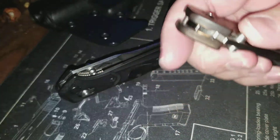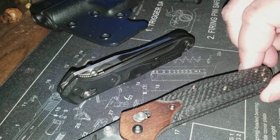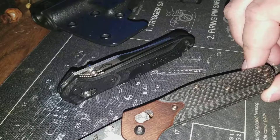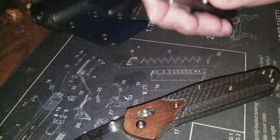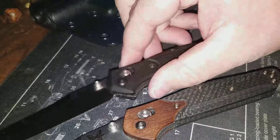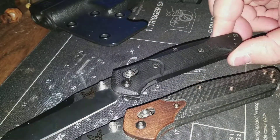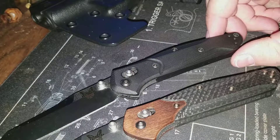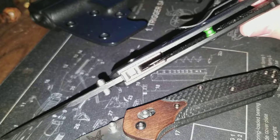It looks good. This one has D2 steel — it's the Cabela's exclusive, you can only get it through Cabela's or secondhand. I believe you can get this other one just about anywhere; it's an S30V blade with black G10. I like the standoffs on the back — a little pop of color.